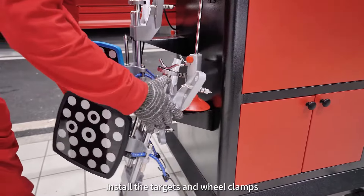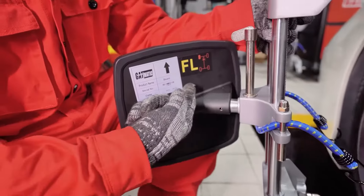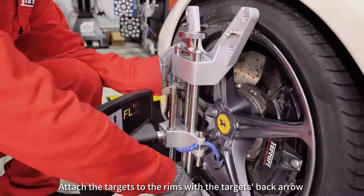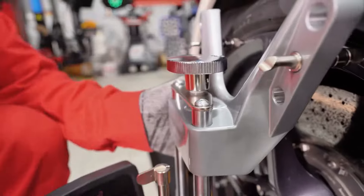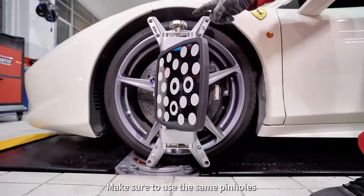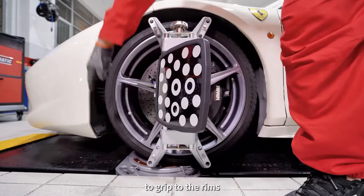Install the targets and wheel clamps. Install the anti-slip rope. Attach the targets to the rims with the target's back arrow always pointed upwards. Make sure to use the same pinholes on the clamps for all corners to grip to the rims.